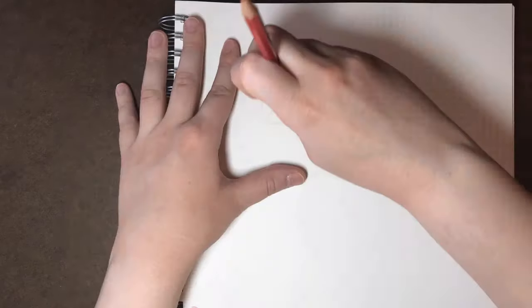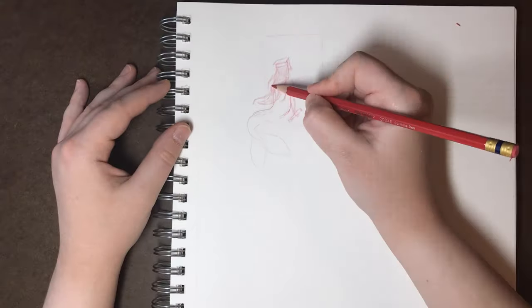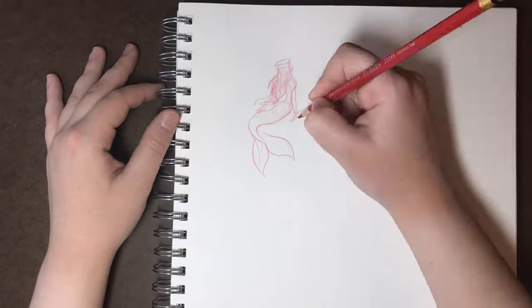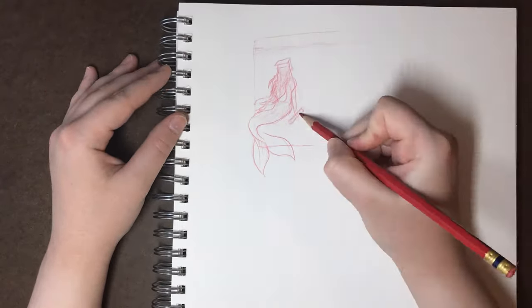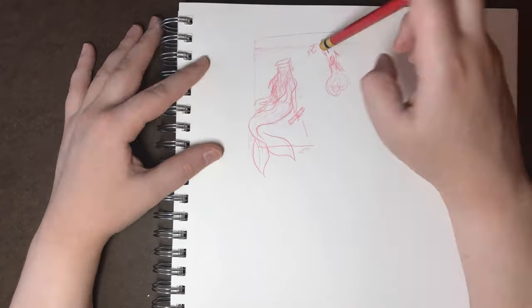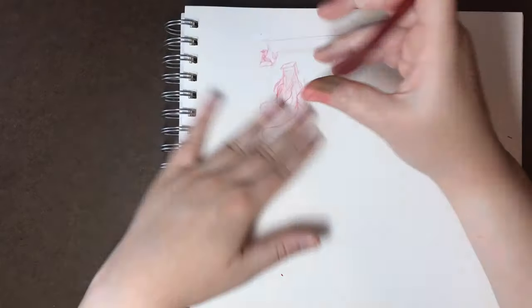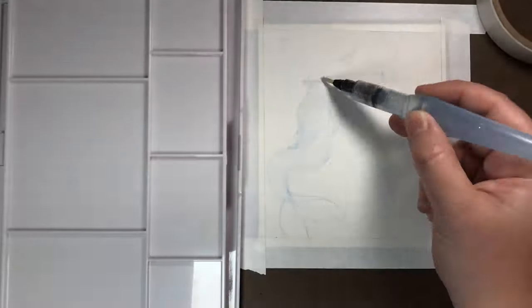Hey everyone, welcome to Sketching with Sarah. In today's video I'm sharing my week one of Mermaid 2020. I compiled all of my mixed media speed paints and speed draws — not all of them are paintings, but time-lapses nonetheless. I also have an update for a bigger project I'm working on, so stick around to the end of the video to see my progress on that.